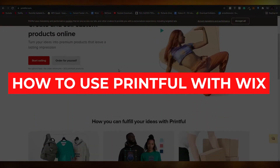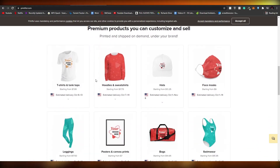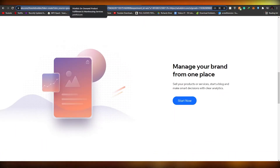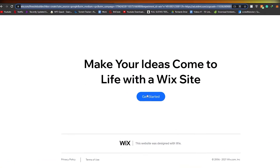How to use Printful with Wix. Hi guys, in this video I'm going to be showing you how you can connect your Printful account with your Wix website and how you can take orders on Wix. So without wasting any more of your time, let's just jump into the video.